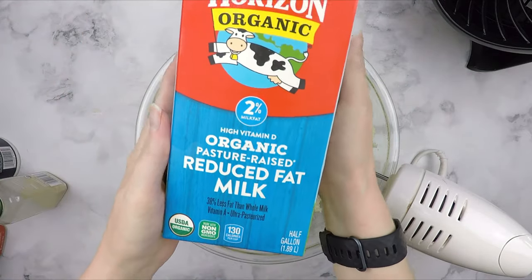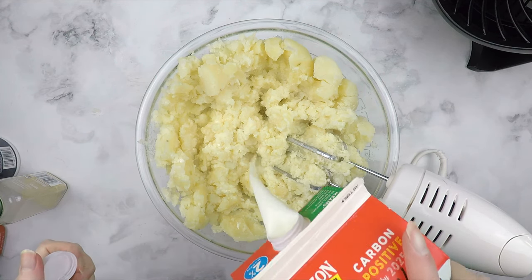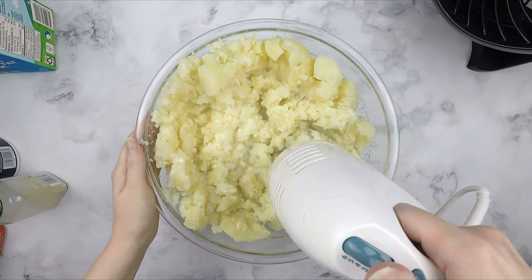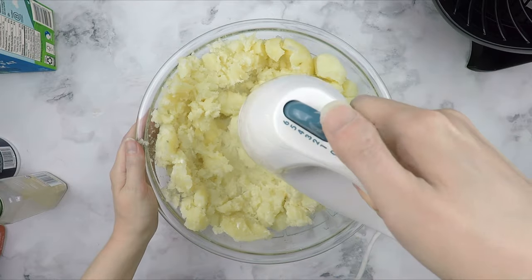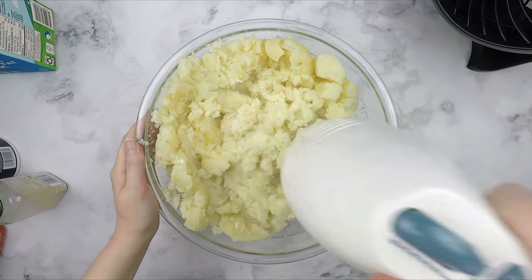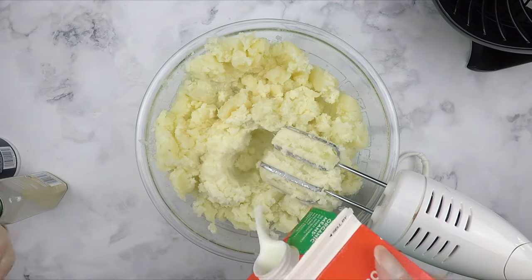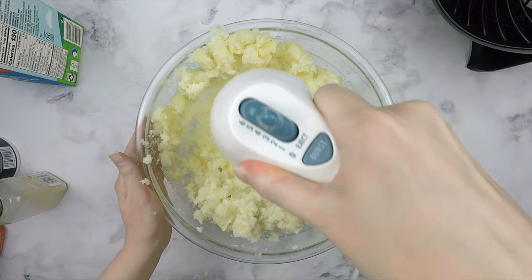Add milk of your choice. I intend on freezing my mashed potatoes for later use, so I am going to use a high-fat content cow's milk. The high-fat content of the butter, milk, and cream cheese will preserve the integrity of the mashed potatoes when you go to reheat them from the freezer. I like to start off with a splash of milk and then try mixing it in — you will likely need to still mix manually in the beginning. Once you add enough milk, you will be able to use the electric mixer to mix everything together.